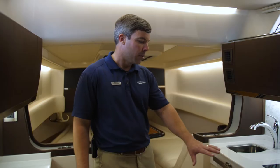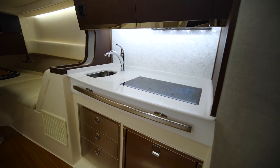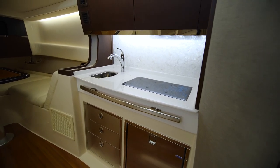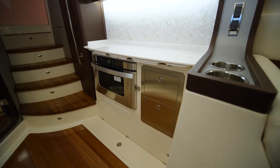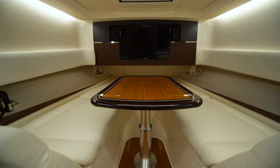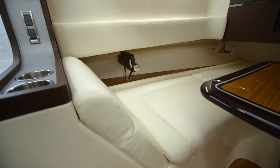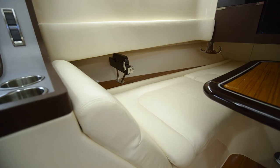Here we are at the galley. Notice everything finished out with a clean stainless bezel. You have your cooktop stove, your sink on the starboard side, your convection oven, and more storage to the port. Notice the beautiful cabinetry all throughout the lower cabin. Lastly, we've made it forward to the dinette where you have your TV, great seating with a beautiful table, and rod rack storage on the port and starboard side.